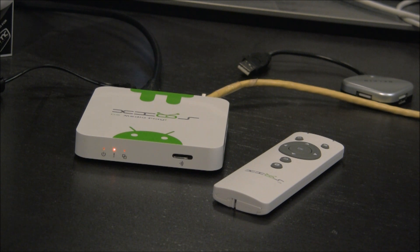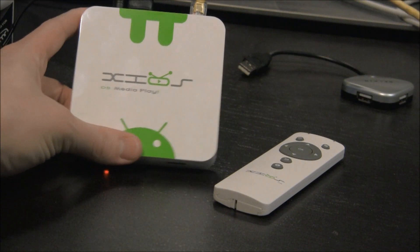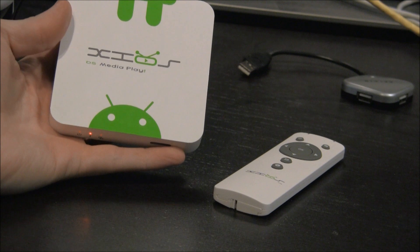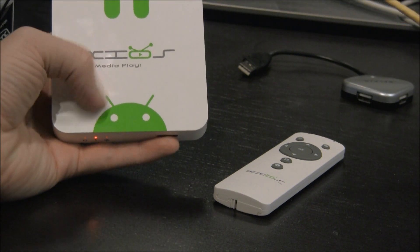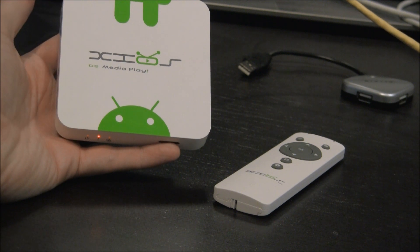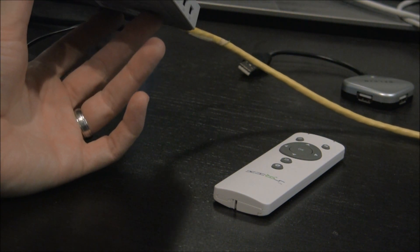So this is the PIVOS XEOS, which is an ARM-based device that's kind of standalone and all integrated. PIVOS actually hired a couple of the guys from the XBMC team to make sure that this device would play XBMC out of the box. By default it has Android on it, as you can see with the Android robot here, but they also have Linux firmware that boots directly into XBMCbuntu for Linux.